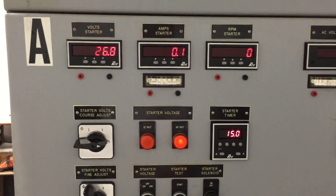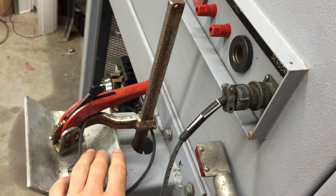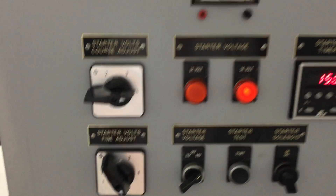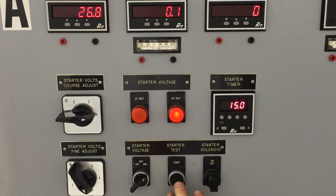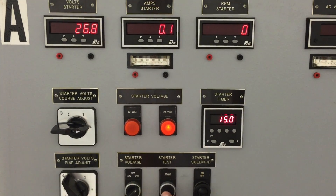That's the alternator side of the machine. The left side of the machine is the starter side. Starters are clamped in this clamp, and then you just press the starter test button and you can free-run the starter.